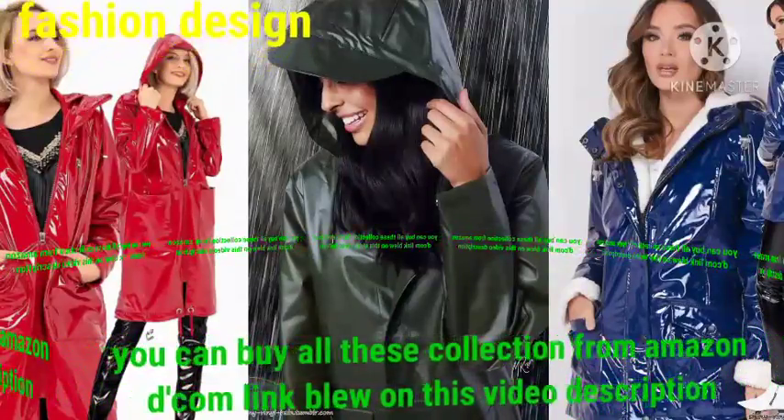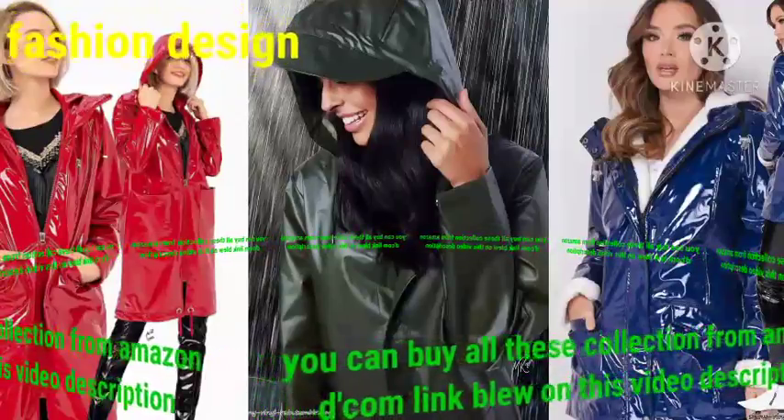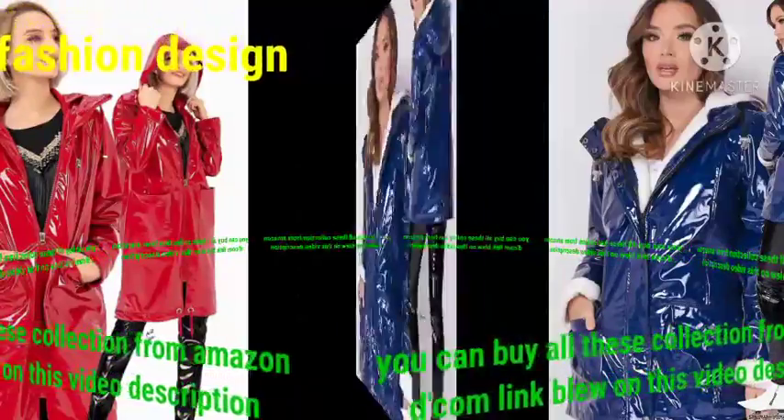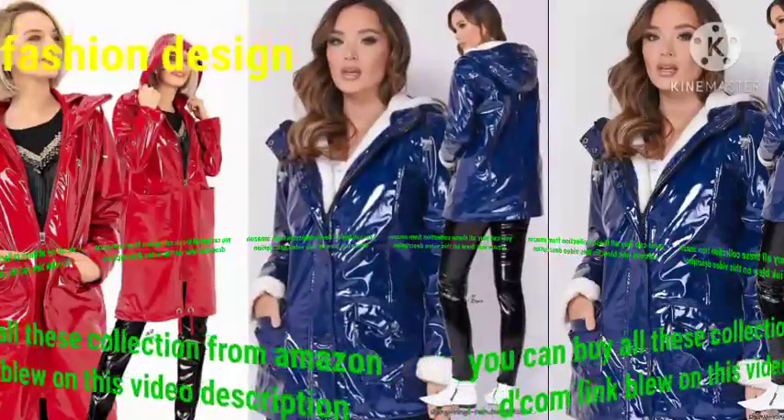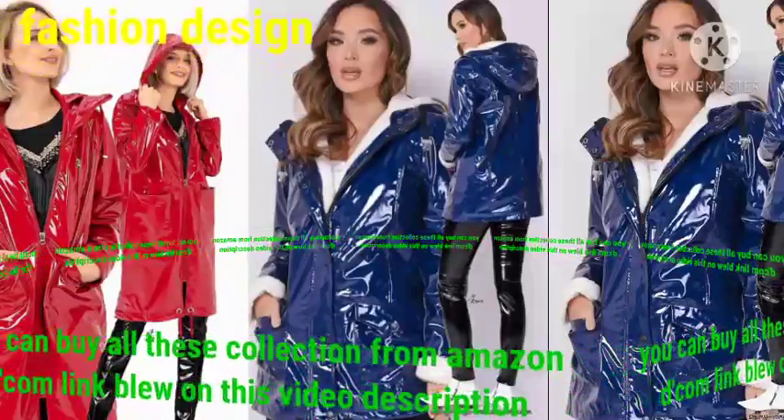Dear friend, as a fashion item, rain coats for women do not only make your image more adorable but also keep your upper body dry in the rain. These rain coats are loved by fashion-conscious people. Dear friend, if you are living in a rainy city like London, rain coats are absolutely essential in everybody's life.